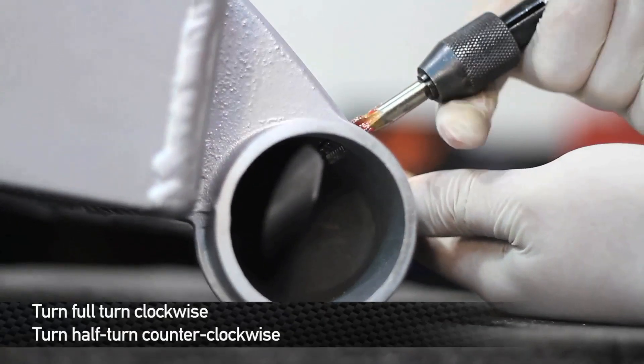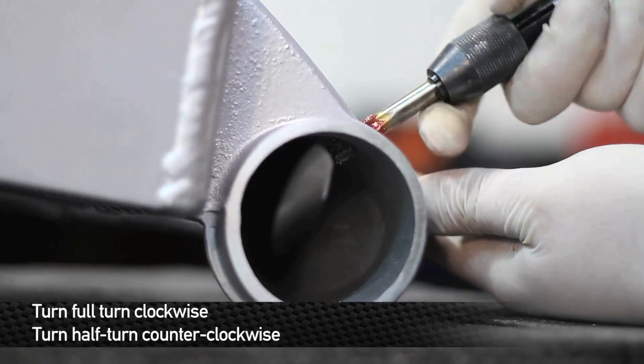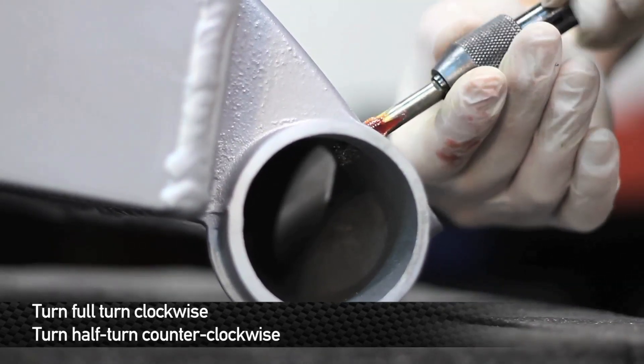When using the tap, you'll want to make a full turn or two clockwise and then twist back a turn counterclockwise. Turning clockwise will cut the grooves, whereas turning counterclockwise will clean it.